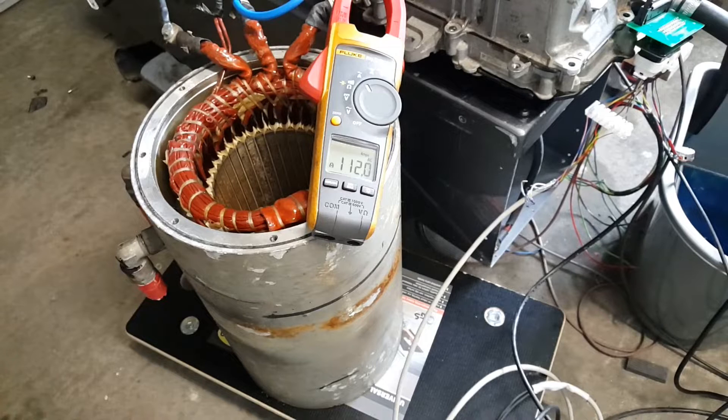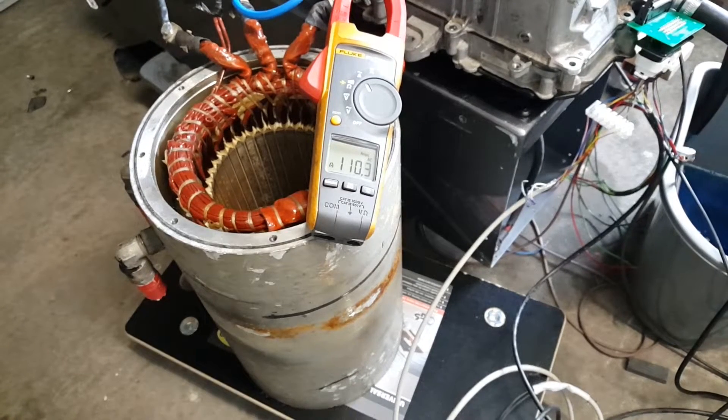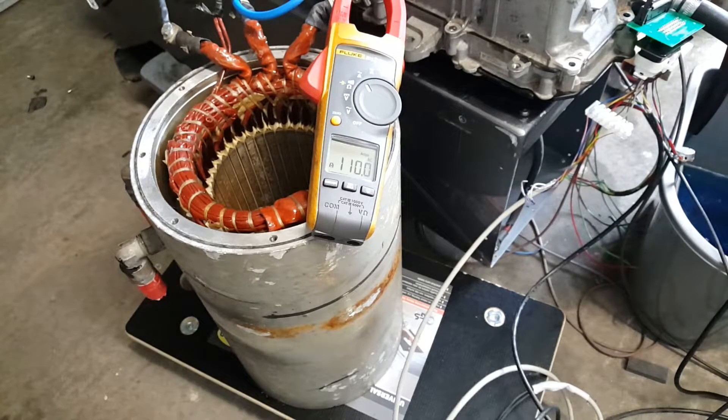I'm going to let her sit there for a minute or two and report the heatsink temperature, because the latest claim seems to be that it'll never sustain that particular current. Let's see what we've got. The heatsink is warming up — we're at 40 degrees at the minute. Now we do have cooling flow; it's not particularly fast but it is flowing. We're still maintaining a hundred and ten amps.